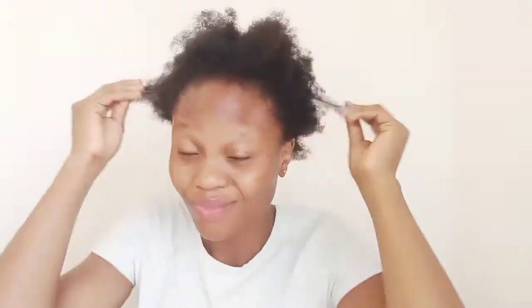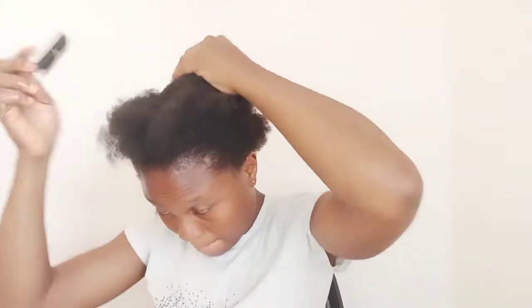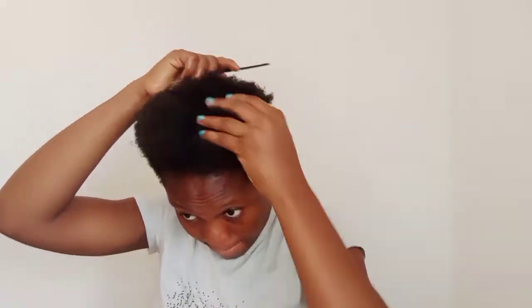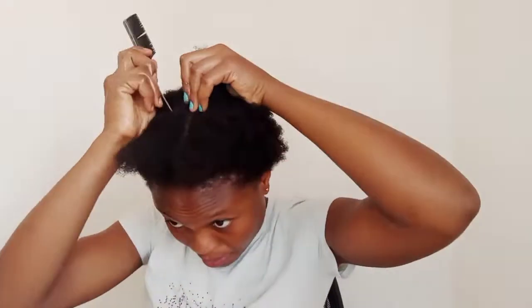Welcome back to my YouTube channel. So in today's video, I'm going to show you how I made that beautiful style you just watched. Here is my hair freshly washed and that is why you see it's so stringy. This is the problem of stringy hair. So now I'm just going to cut out little parts on the center because I'm doing a high ponytail. I'm going to be cutting out this portion at the center first before I join them together.